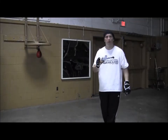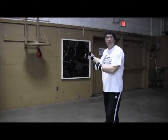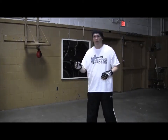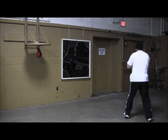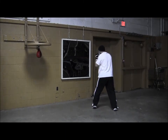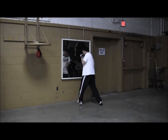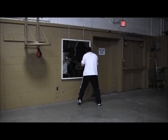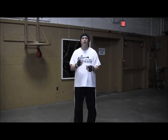A good drill you can do on the mirror is start back, work your way up to the mirror throwing outside punches, and then when you get to the mirror you simulate being on the inside and then you can change to an inside fighter. So this is a good drill to do. You can get a lot of good work done on the mirror. Train hard and I'll see you next time.